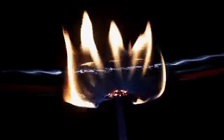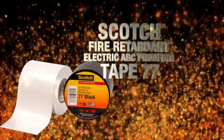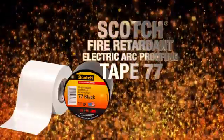Unless, of course, you can help prevent them from catching fire in the first place. Scotch Brand Fire Retardant Electric Arc Proofing Tape 77 is designed to protect low and medium voltage cables and cable accessories from fault arcs and the resulting fires.